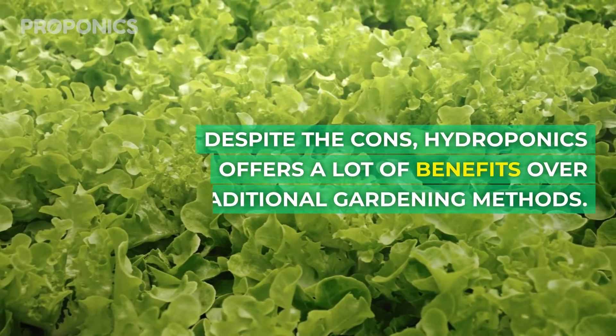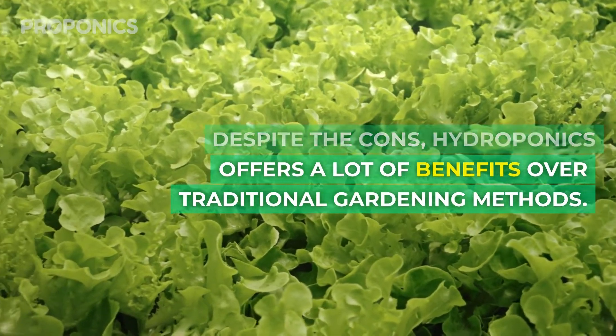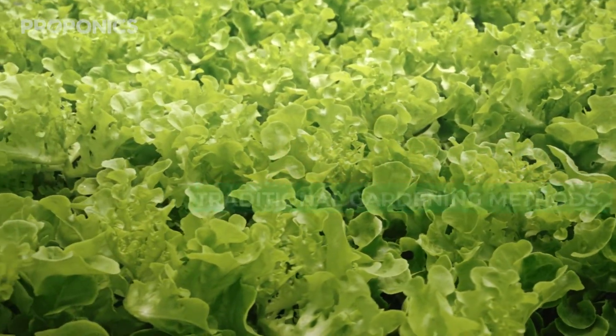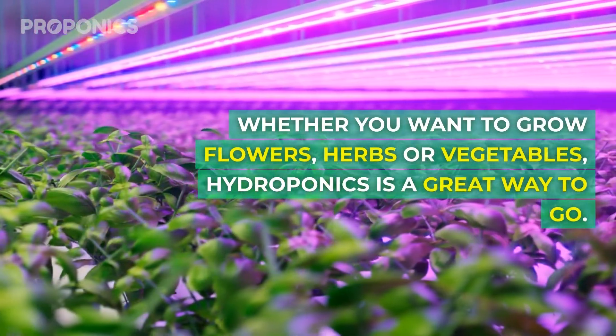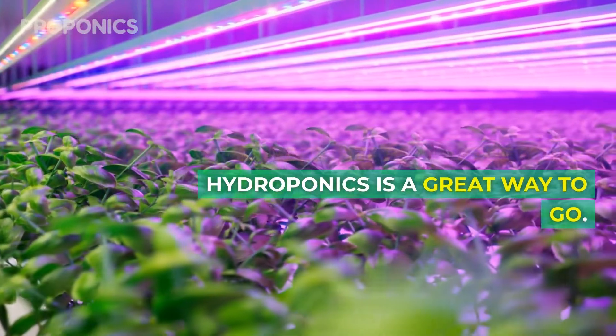Despite the cons, hydroponics offers a lot of benefits over traditional gardening methods. Whether you want to grow flowers, herbs or vegetables, hydroponics is a great way to go.